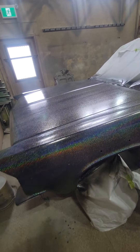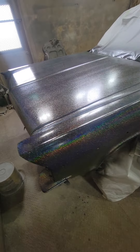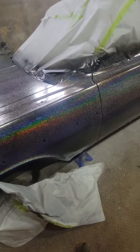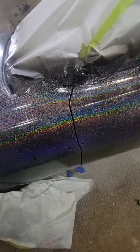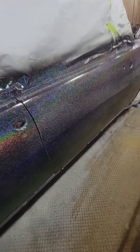Here she is the next morning. Let it dry overnight — there were so many fumes in here I wouldn't have been able to show it very well anyways.